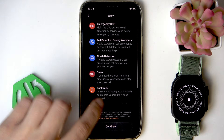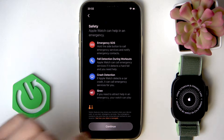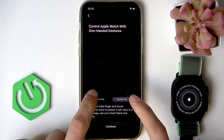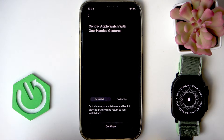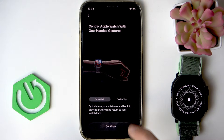Then click to get acquainted with all the safety options and click continue once again. Then you can decide whether to enable waking your Apple Watch using a wrist flick or double tap — choose whichever is more comfortable for you and click continue.